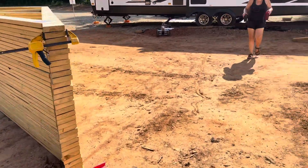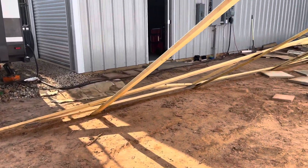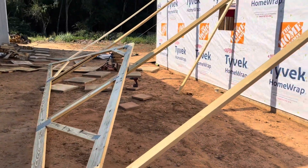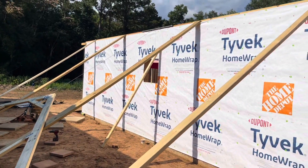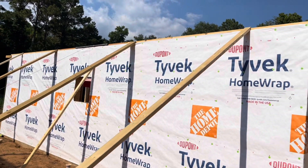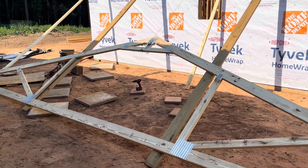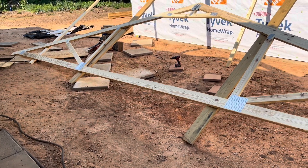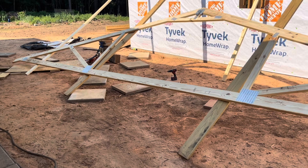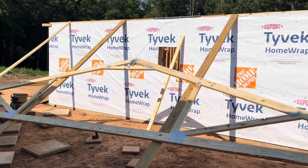I've got this set up so that we can just pull it with a cable attached to the little winch, and it slides right up there. I'll show you what happens after we get it on top. The wife is inside pushing the button and the truss will go up there by itself pretty much.